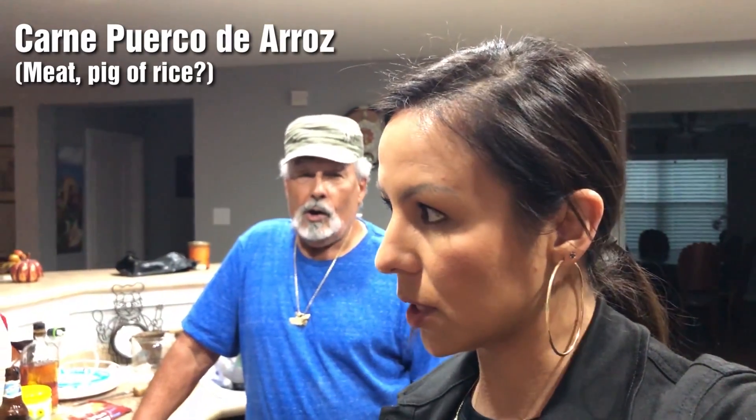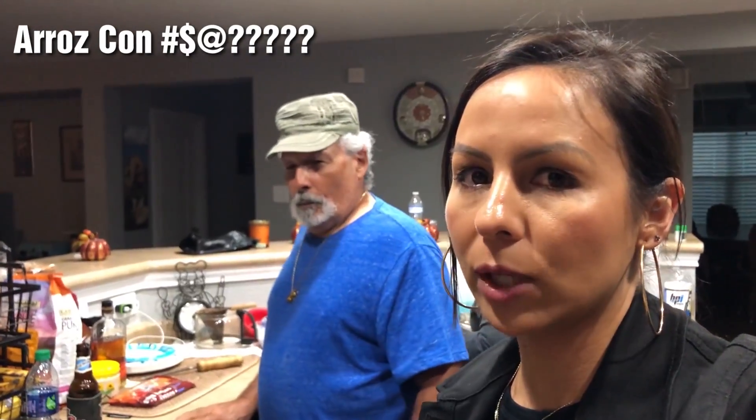My in-laws are teaching me how to make carne puerco de arroz — arroz con gandules de carne.